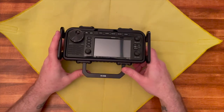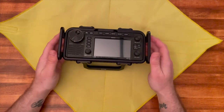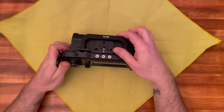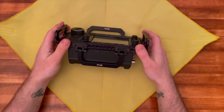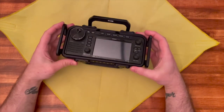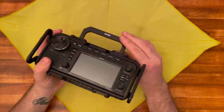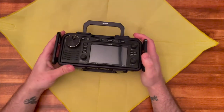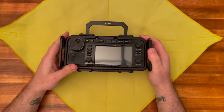He sent a custom call sign laser-engraved handle free of charge. He also mentioned how I could use the leftover handle as a stand — so if you want to set this up on a desk at a certain angle, you can use that. Not only that, but he sent me another handle with my call sign laser engraved upside down so I could really use it as a stand and it would match with the top. That is awesome customer service.